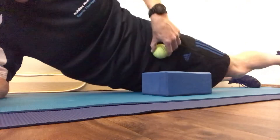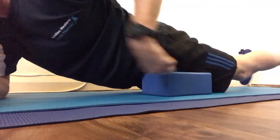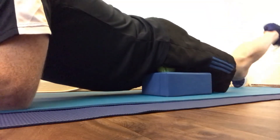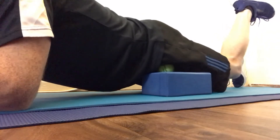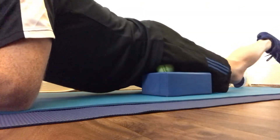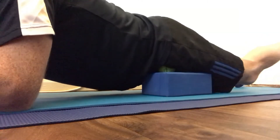Get the ball, place it into the area, and then lay onto the ball. Just rest on your elbows. A little bit of knee flexion. You can do some cross friction as well, working over the tendon.